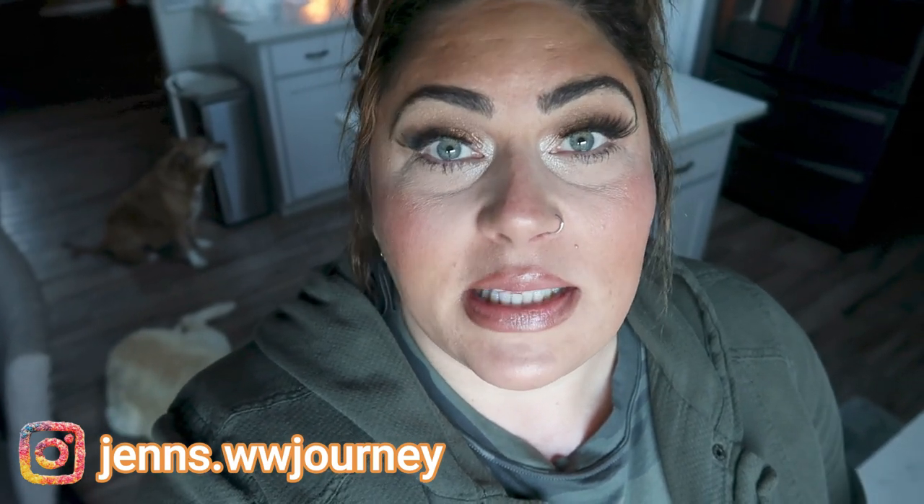I've done quite a few of these here on my channel — some budget videos, snacks from the Dollar Tree, a couple of Dollar Tree 'what I eat in a day' videos — and today we are doing breakfast. Five breakfasts from the Dollar Tree that are WW friendly: a couple of very easy convenient type of breakfasts and then a couple others that you make at home.